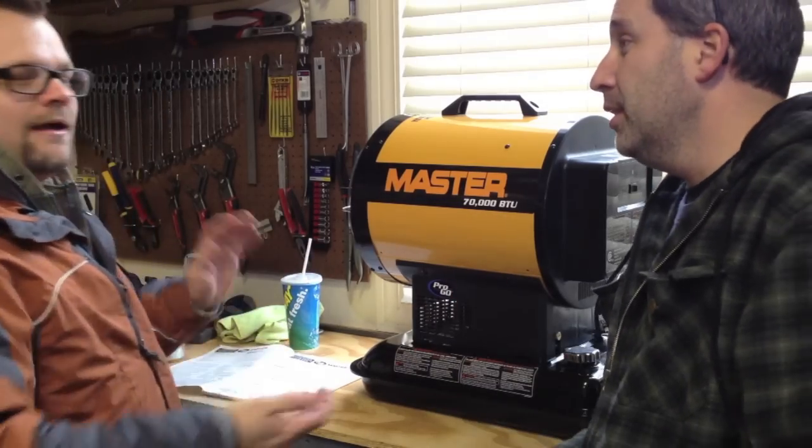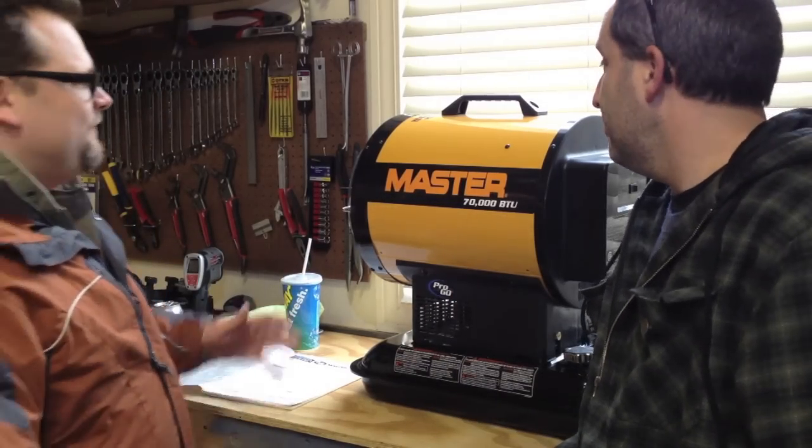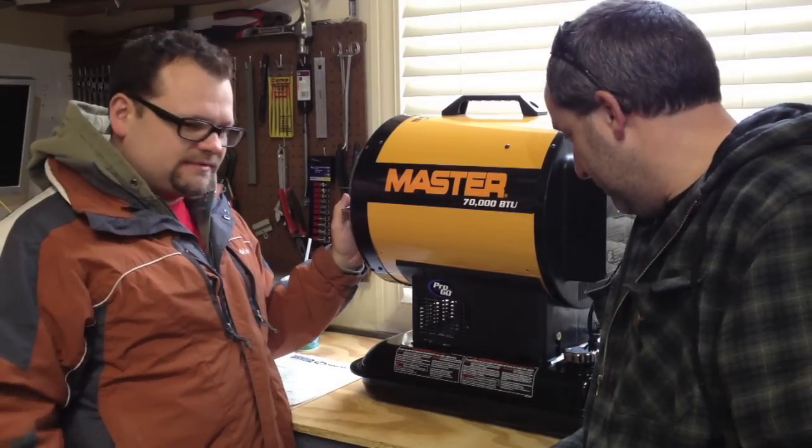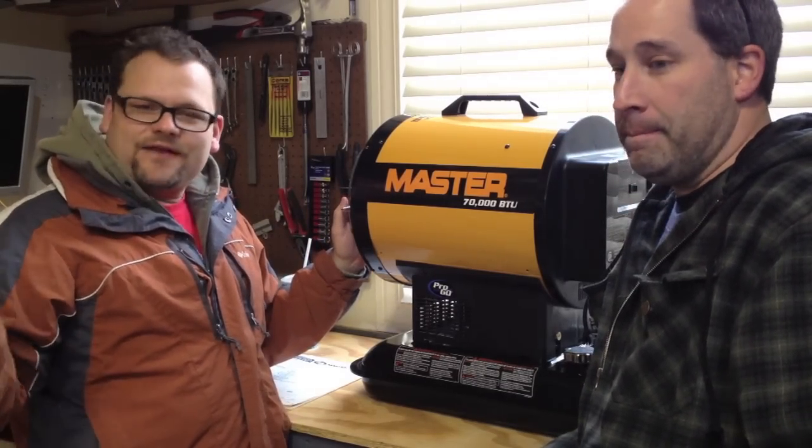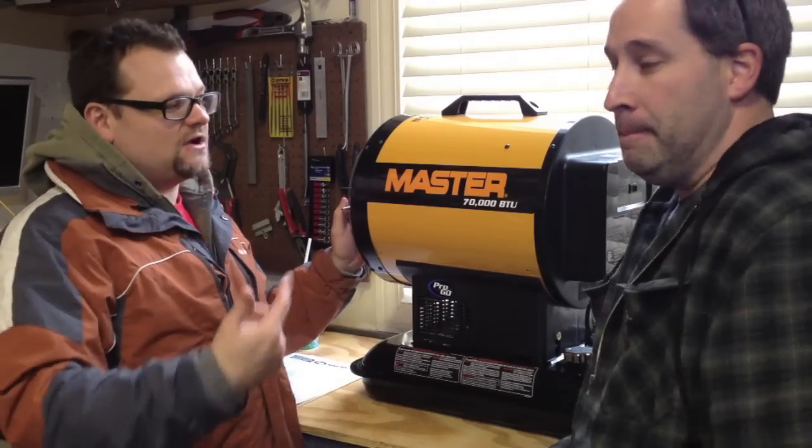So go ahead. I love heaters. I'm a heater fanatic. We did some heater reviews — some propane heaters, Mr. Heaters. I have a ready heater that is kerosene. This is also a kerosene heater.